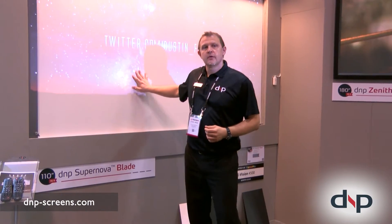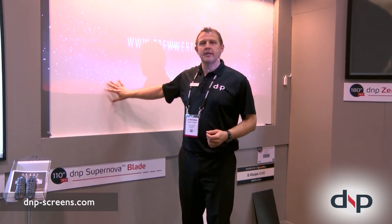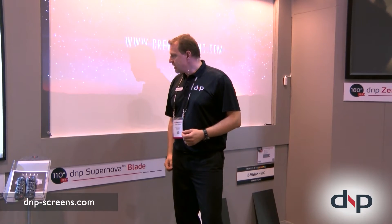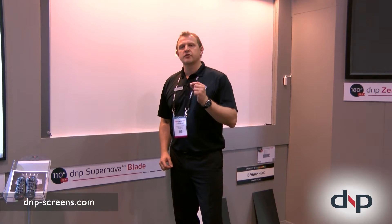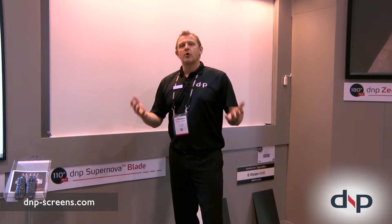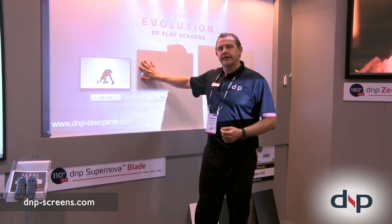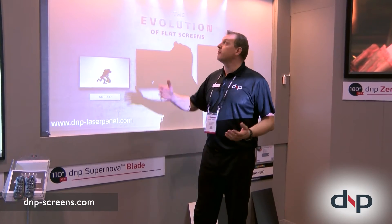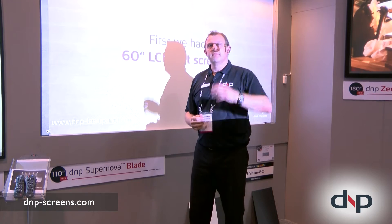Here behind me we have a display. This is what you're used to seeing in a classroom — it's a matte white screen. We have something better to offer: an optical screen technology that absorbs ambient light coming from above. Look at the black level here; it's all washed out because we have ambient light from the ceiling.